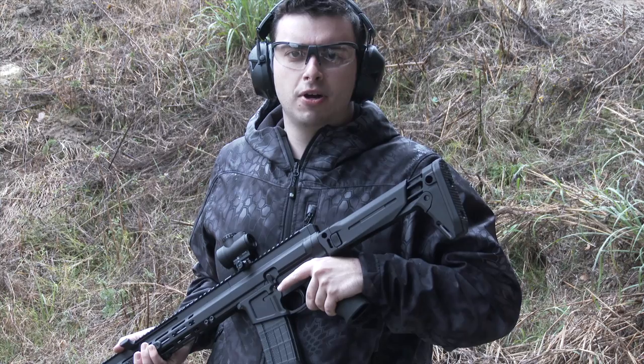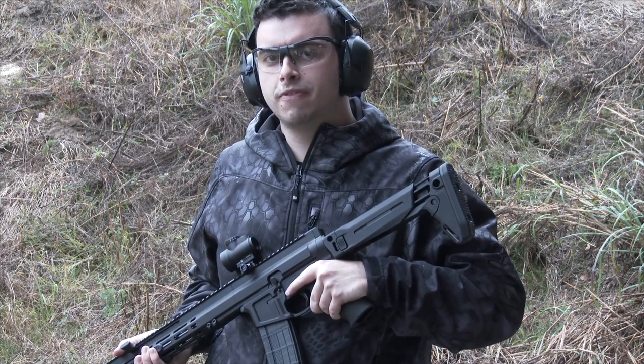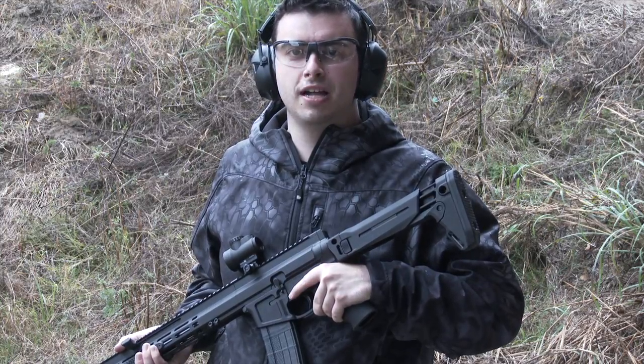Hey guys, Sam Weitzner here for AmmoLand.com and today we're going to be taking a look at the FM-15 from Foxtrot Mike, exclusively available from Brownells.